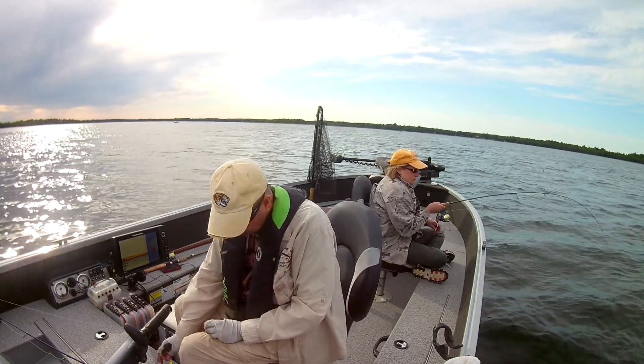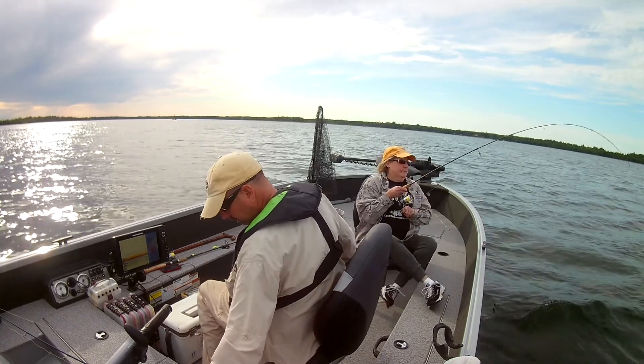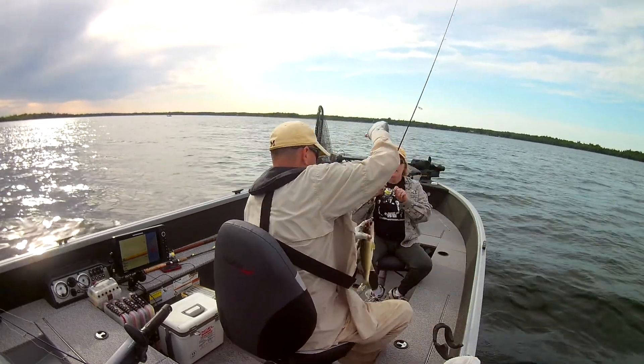And there she goes again! She's got another one. Can't turn my back on her — she'd get one. That's a better one. All right! Nice one!